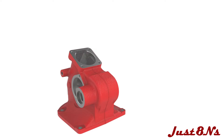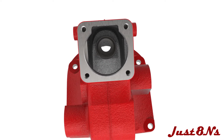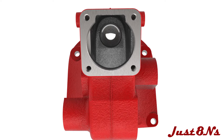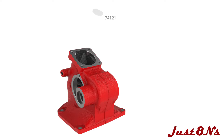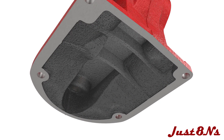Begin by installing the steering shaft lower bearing. First, insert the bearing race into the housing. The race is pressed into a boss at the base of the housing. Follow this with the freeze plug, which is pressed into a recess below the bearing race. After installation, the relative locations of the bearing race and freeze plug within the boss are as shown here.